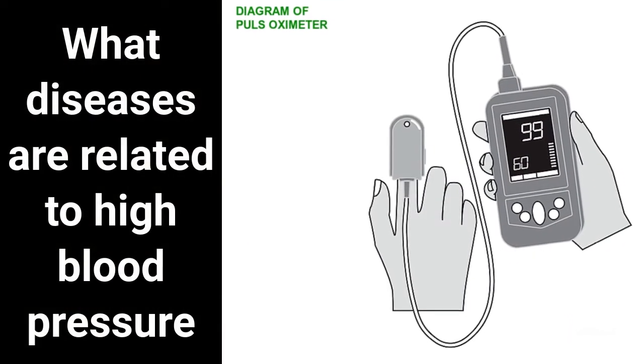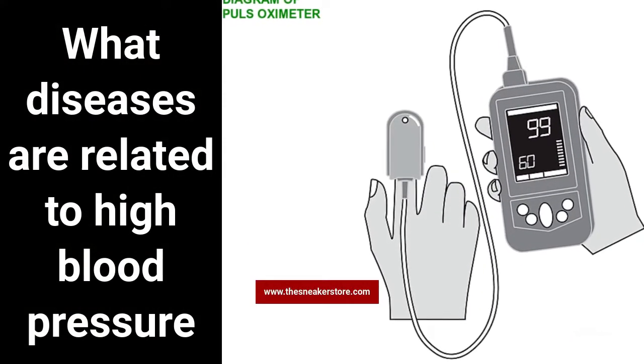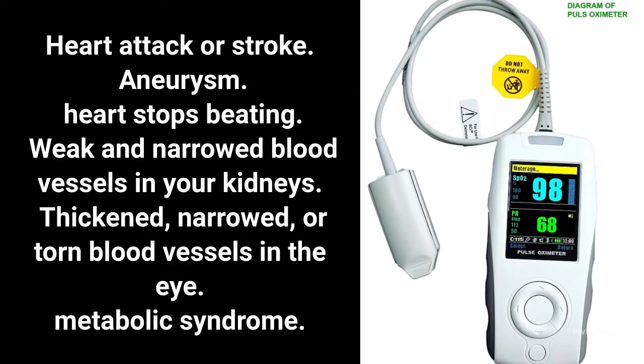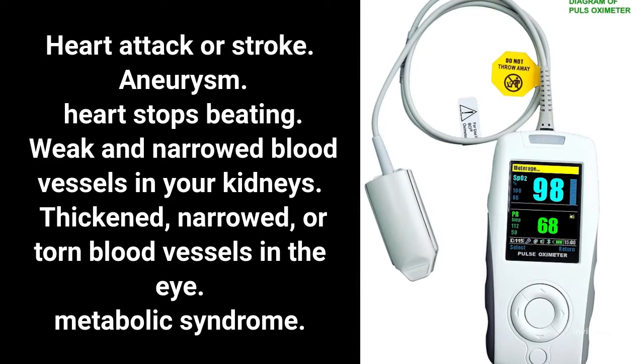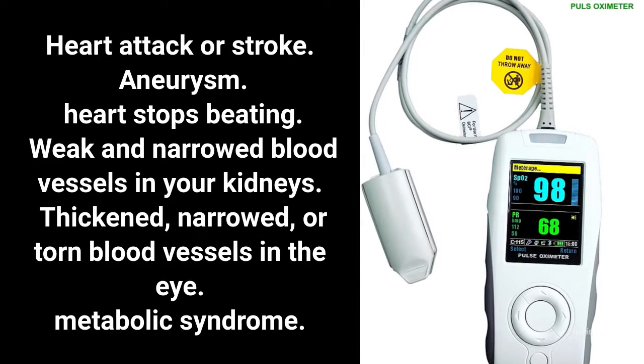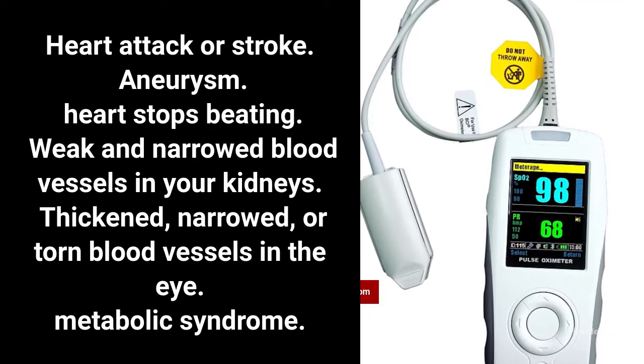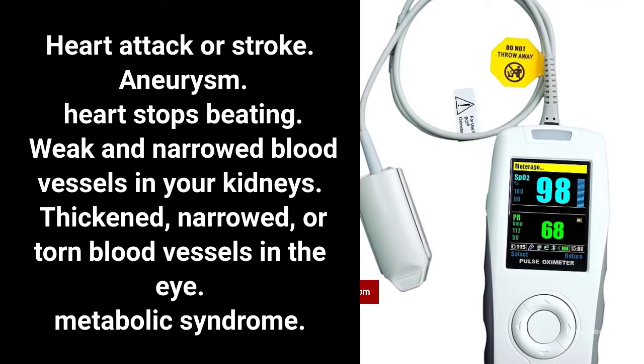What diseases are related to high blood pressure? Heart attack or stroke, aneurysm, heart failure, weak and narrowed blood vessels in your kidneys, and thickened, narrowed, or torn blood vessels in the eye, as well as metabolic syndrome.